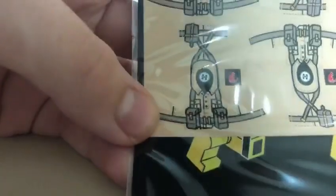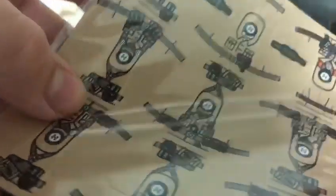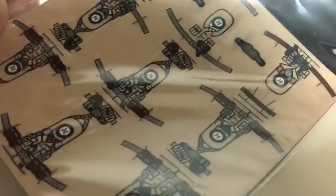So in summary: two Sturmtruppen, one British Desert Road sticker pack, and one German Africa Corps sticker pack.